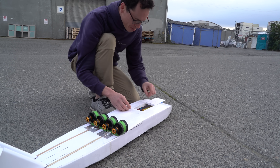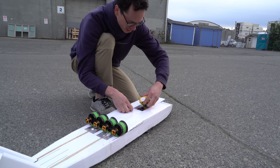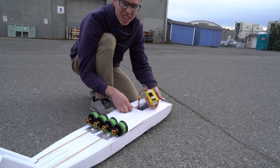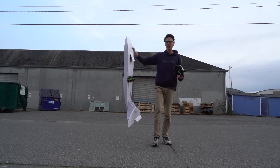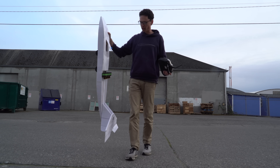I smell a hot lipo. Oh wow, that is toasty. It's just a little bit above a one-to-one thrust to weight ratio.